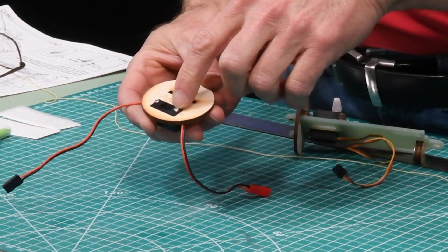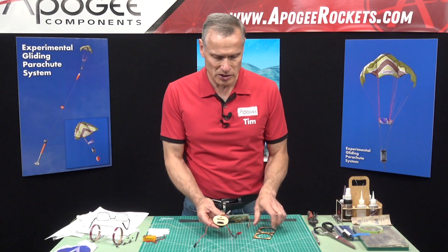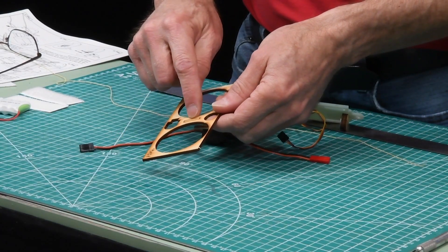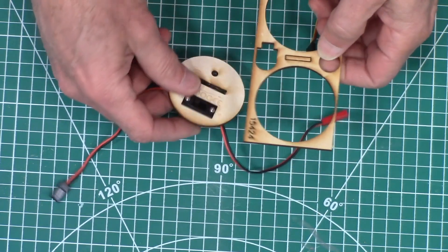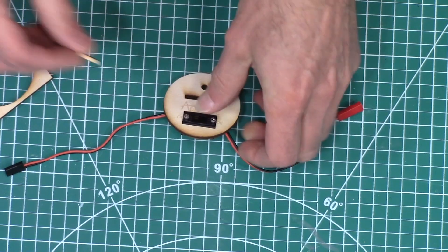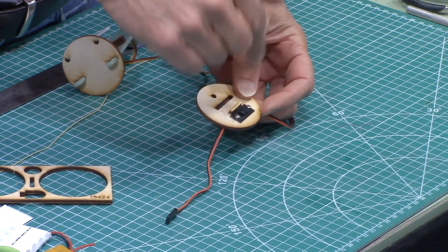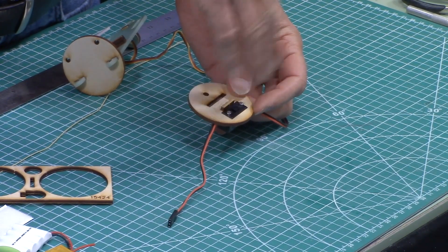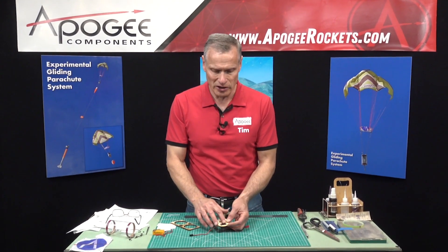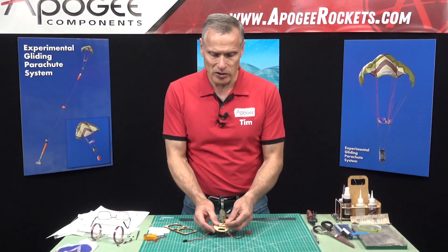I chose to put the faceplate on that came with the switch. But if you don't put that faceplate on, on the plywood sheet there's this little rectangle here, and what you would do is pop that out of the sheet and glue it right next to the switch so that it's harder to turn it on and off. We don't want anything bumping it and accidentally turning it off during the flight, but with the faceplate there it acts as the same type of bumper, so I'm not going to put that on, but you can.